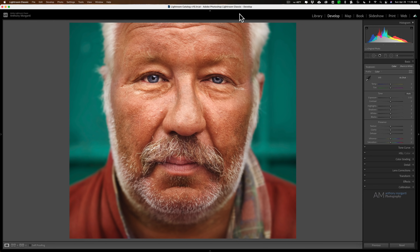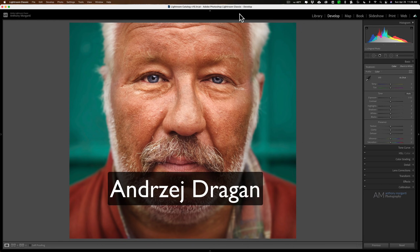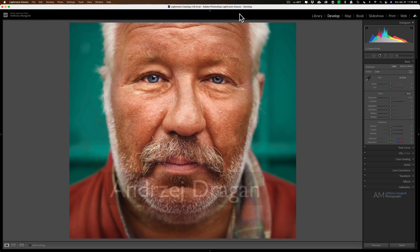Now as I mentioned in that video, it's my opinion that the effect is best used on older men with weathered, grizzled faces. It seems to work best. I'm not a real big fan of the dragon effect — it's popularized by a Polish photographer named Andriy Dragon — and a lot of people really like it. It's a really kind of graphic look and we're going to do it to this image.